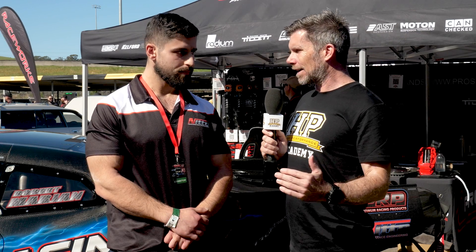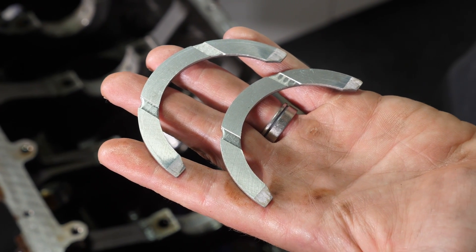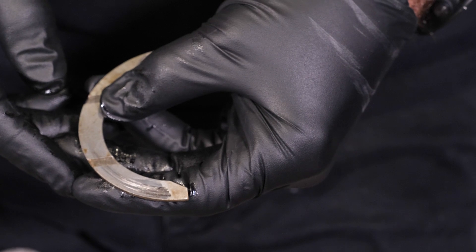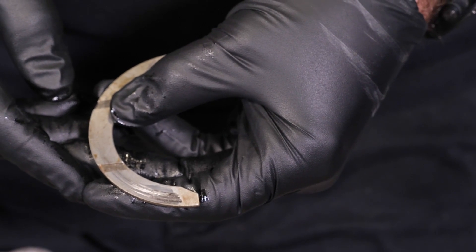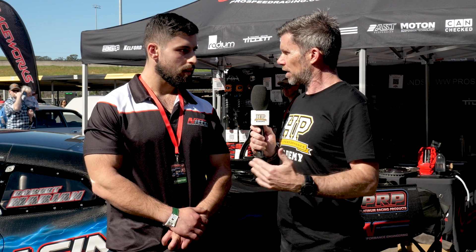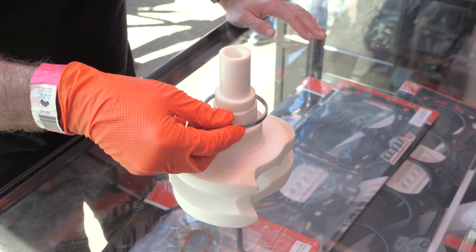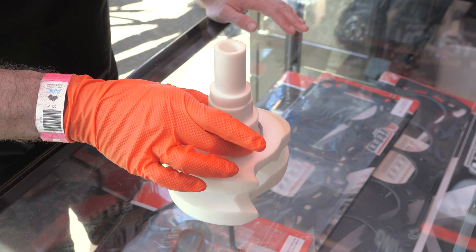Conventionally in a factory engine, a roller thrust bearing isn't used — it's just a thrust washer with a similar construction to a conventional main bearing. The limitation is mainly based around strength. Roller thrust bearings, or Torrington bearings, are far stronger and have a greater ability to support that longitudinal force.